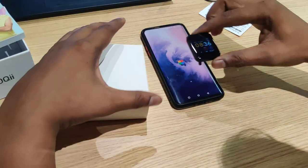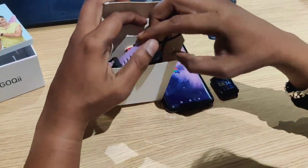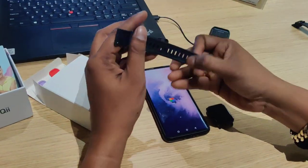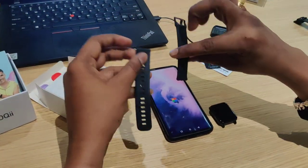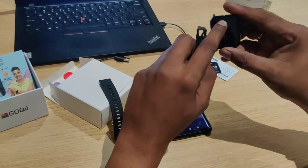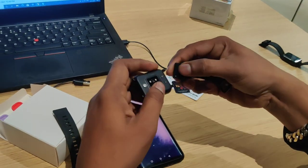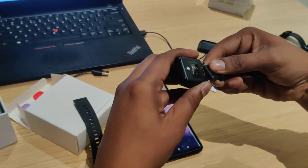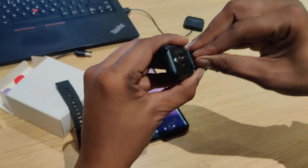Now we are going to attach the straps. In the box, there is a pair of straps. Each strap has two ends — one end and one lever. The head of the strap will be attached to the side of the watch.